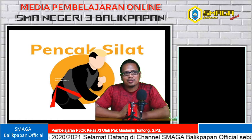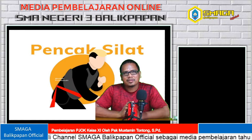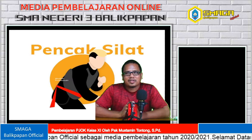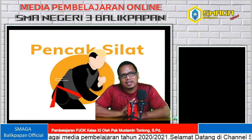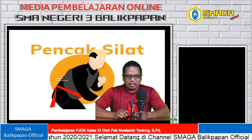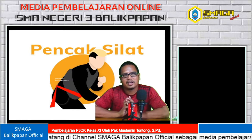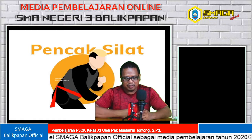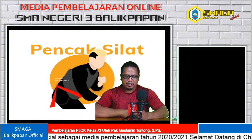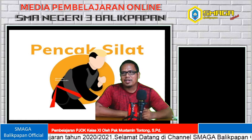Hari Selasa kemarin saya sudah share materinya dan di situ juga ada tugasnya di classroom. Hari ini saya hanya mengulangi apa yang kalian harus kerjakan setelah membaca dan mengamati video gambar yang sudah Bapak share di classroom. Jadi hari ini kita fokus di pencak silat, ada video 10 teknik dasar pencak silat yang sudah saya share. Di situ ada 10 teknik dasarnya yang harus dipraktekkan di rumah, divideokan, dan dikirim kembali melalui classroom.